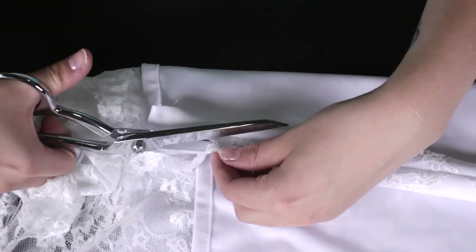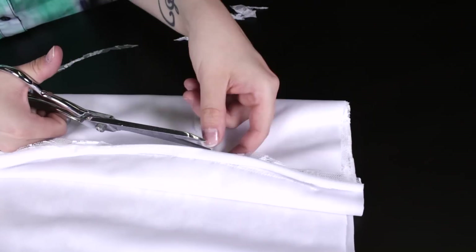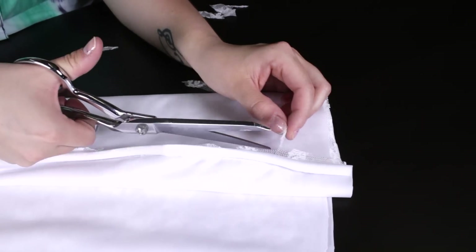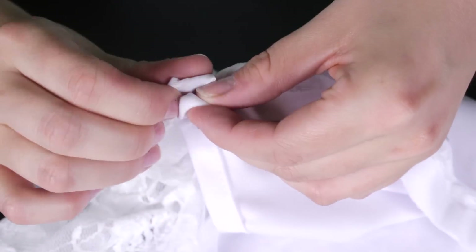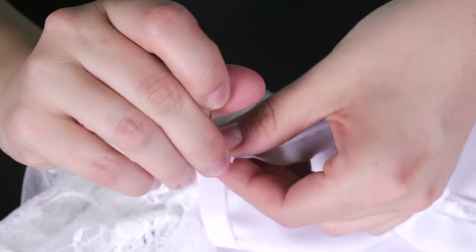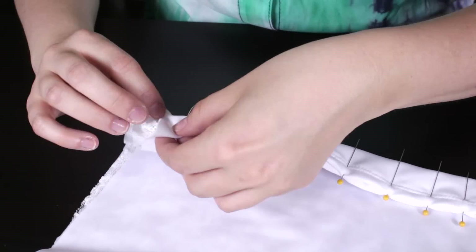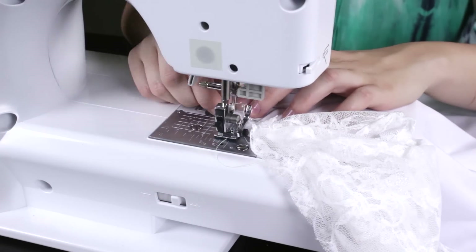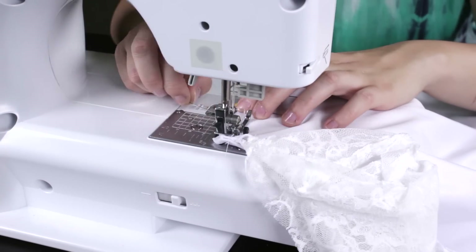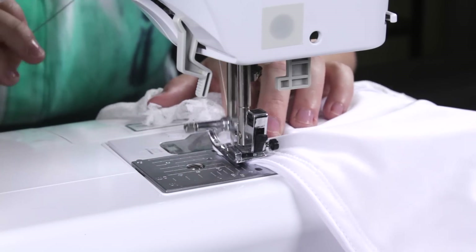With the blouse inside out, trim the lace down on the inside. Then fold the edges of the spandex in a half inch and pin together. Straight stitch from top to bottom, backstitch at the beginning and the end. Do this for both sides.